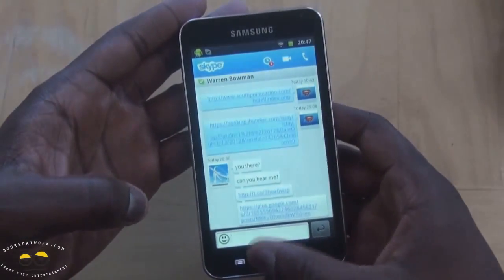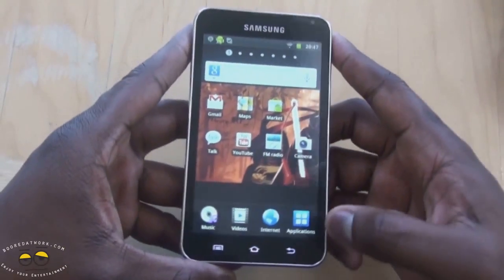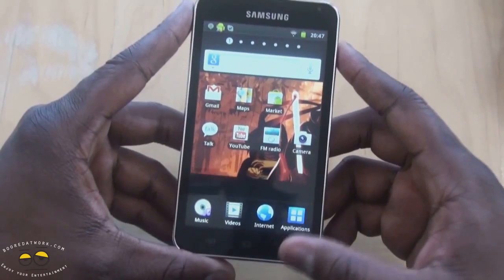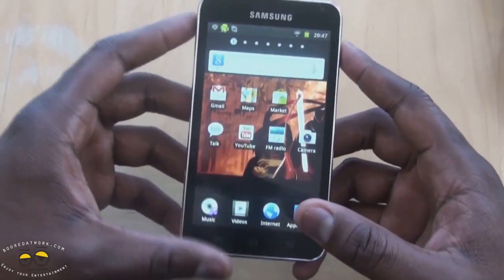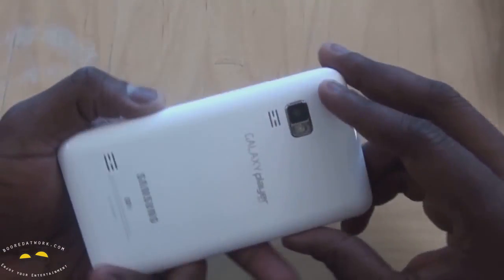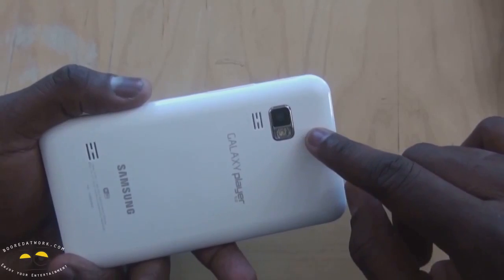Let's take a look at the device. First of all, you can see its large screen display, which is great for watching videos, movies, YouTube, and all that fun stuff. There's also video chat, which works very well. You can see the back cover here — it's got a 3.2 megapixel camera with flash, and it does a decent job.